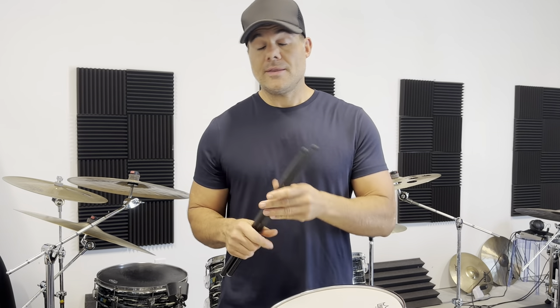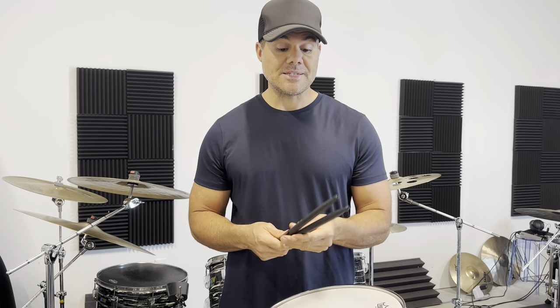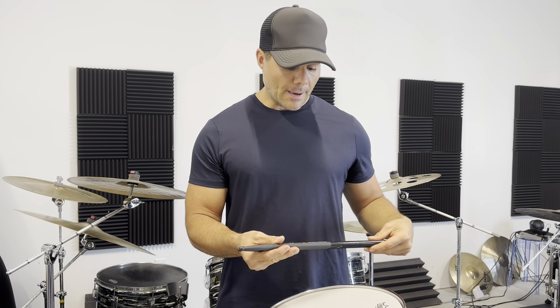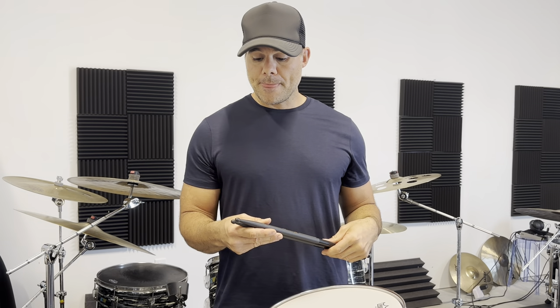For most people thinking carbon fiber, the first thing is that these things last way longer than wood — and that's so true. That's a huge advantage, though for me personally it wasn't the number one reason. How do they sound on the drum set? They sound great. You couldn't tell the difference between a wood or carbon fiber stick.